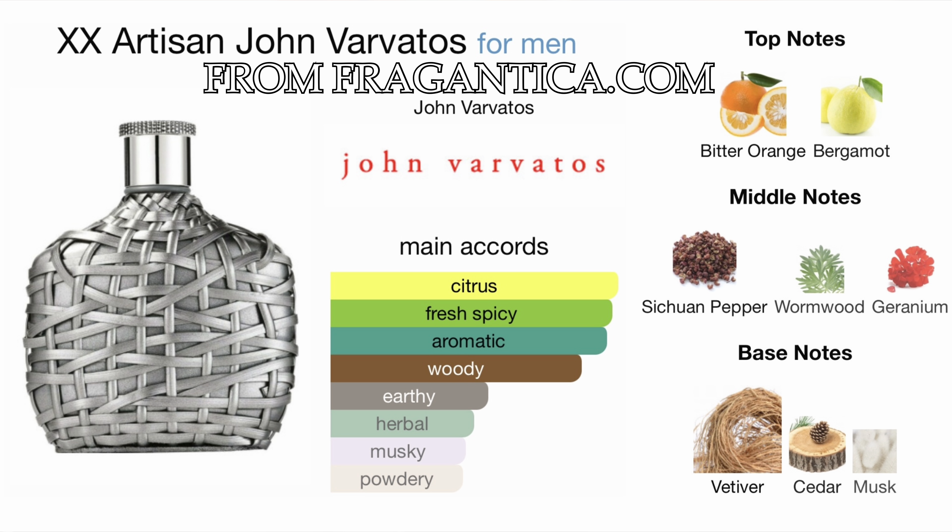Would I suggest somebody blind buy this? Yes, this is a safe blind buy. If you have any other questions, comments, or concerns, please leave a comment down below, leave a like if you liked the video, and I'll catch you guys next time. Thanks for watching.